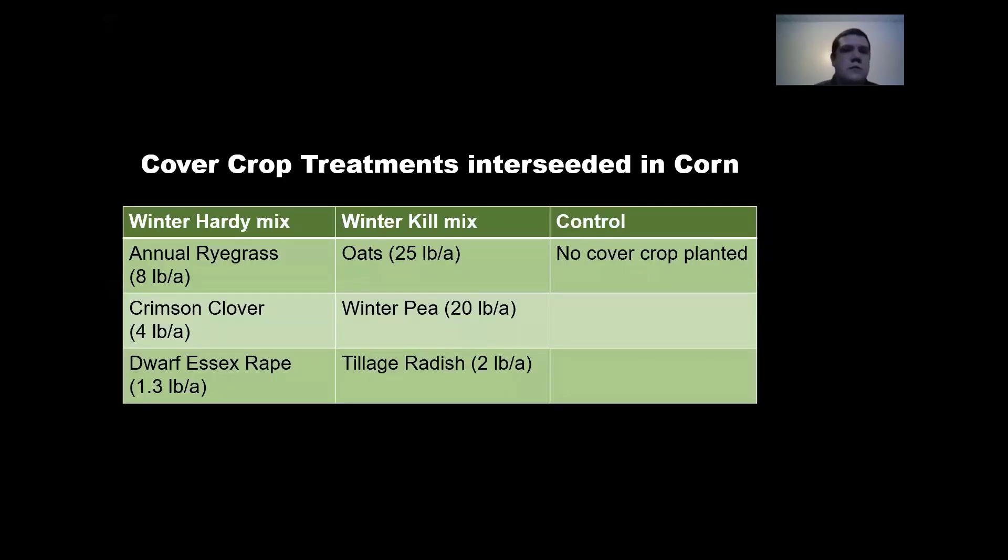The cover crops we used included two mixes. Our winter hardy mix had annual ryegrass at 8 lbs/acre, crimson clover at 4 lbs/acre, and dwarf vessel rape at 3 lbs/acre. The second was a winter kill mix with oats at 25 lbs/acre, winter pea at 20 lbs/acre, and tillage radish at 2 lbs/acre. One thing to note is the seed size of the oats and winter pea is much larger than the rest, and you'll see an effect of that later in the presentation.